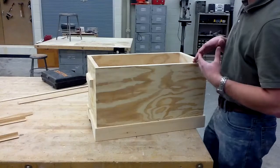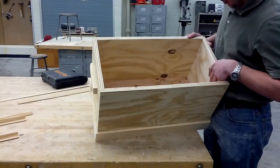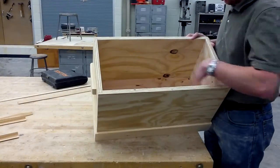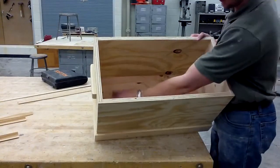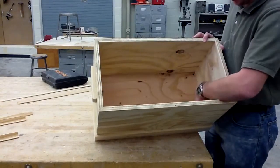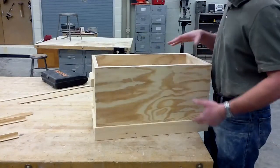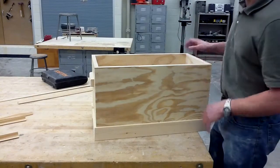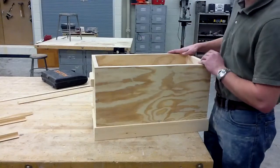You also want to take into consideration when you actually look in the box. When I look in the box, are there any defects I don't want to see on this side? Both sides here are about the same — I have these knots. Did I make any mistakes when I was attaching it? Does one side look better than the other? You want to look to see where you can hide mistakes if you've made any. So this is going to be my front and this is going to be my back.